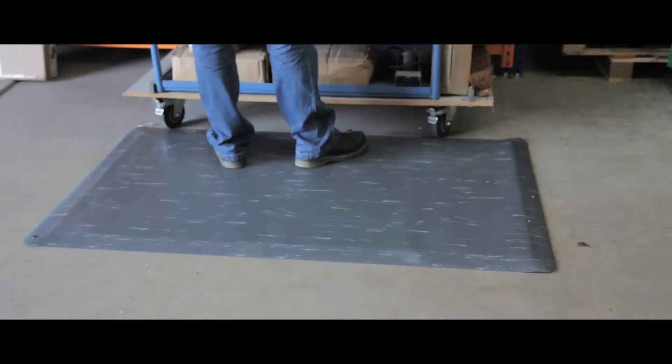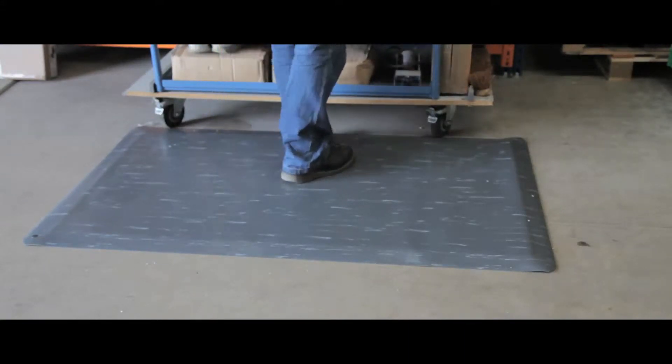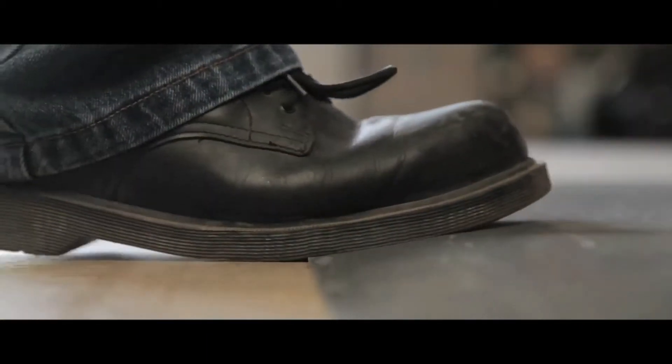Supremely comfortable and hard wearing, the tile top AM420 is extremely versatile. The unit has bevelled edges sitting flush to the floor to eliminate any tripping hazard, and has an air cushioned base for anti-fatigue comfort for long periods of standing.